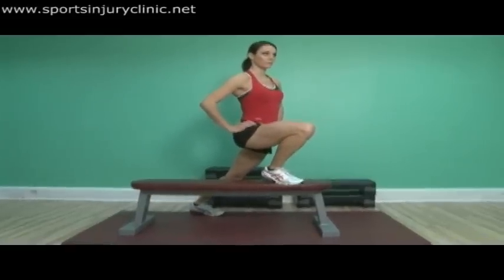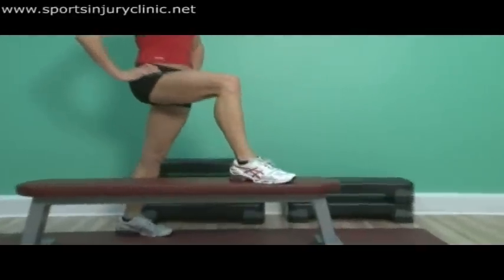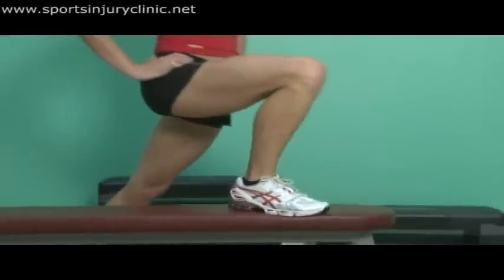In order to regain the last few degrees of knee flexion, a forward lunge can be used by placing one foot on a bench and leaning forwards, bending the knee as far as possible.